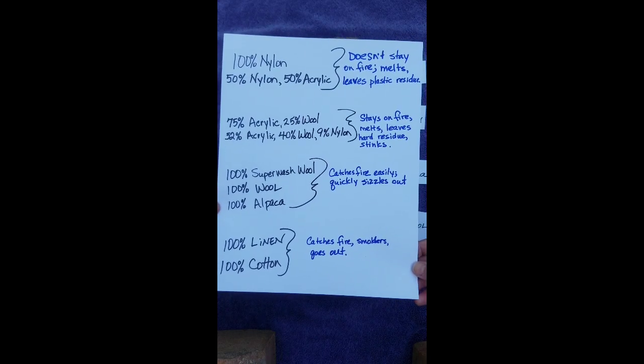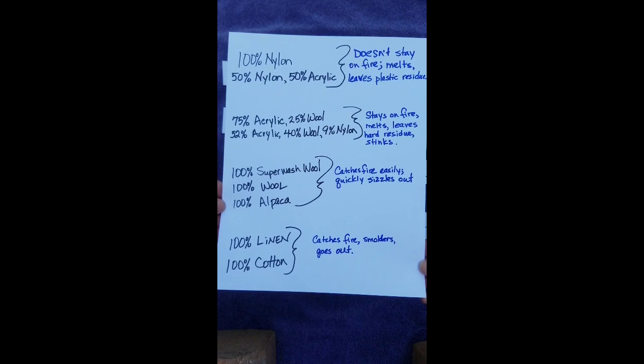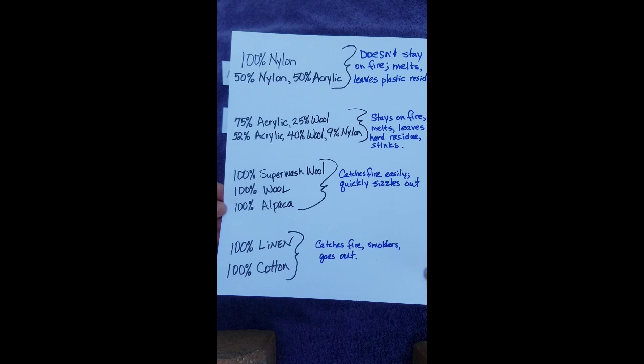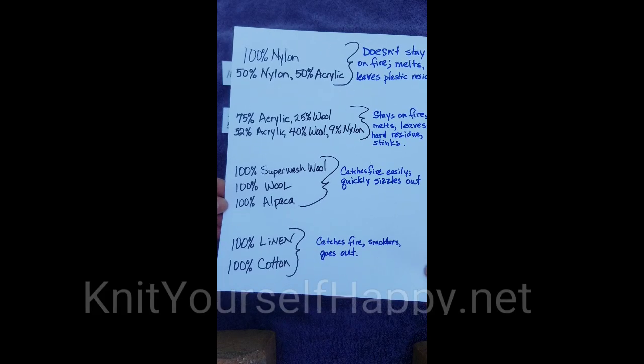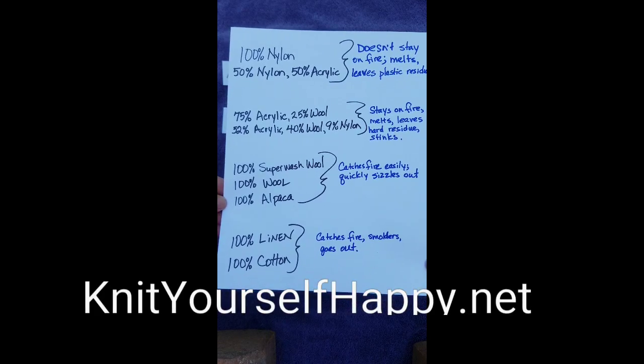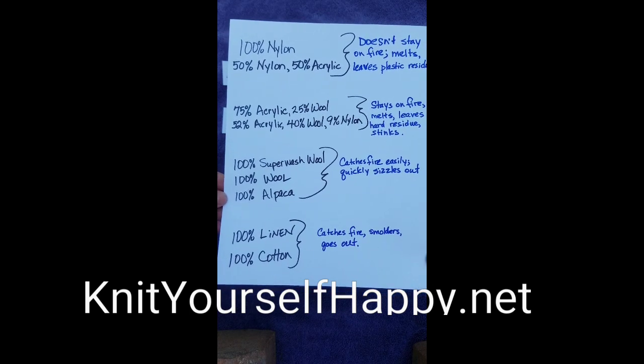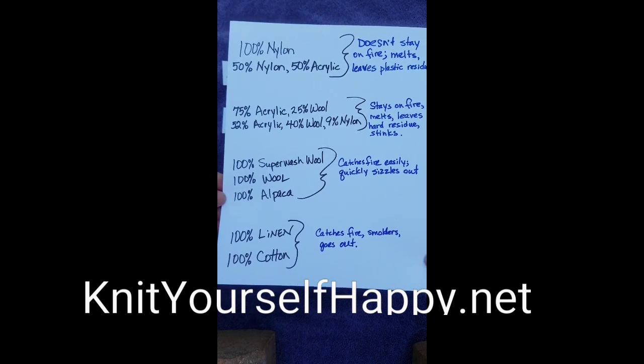100% superwash wool, 100% wool, and 100% alpaca — catches fire easily but quickly sizzles out. 100% linen and 100% cotton — catches fire, smolders, and eventually goes out.